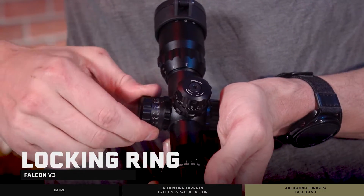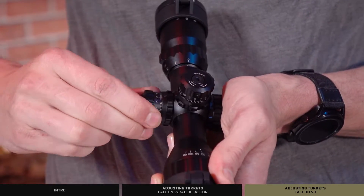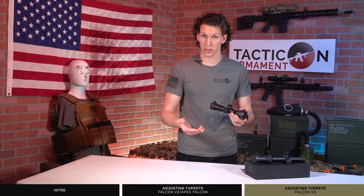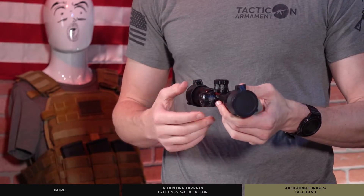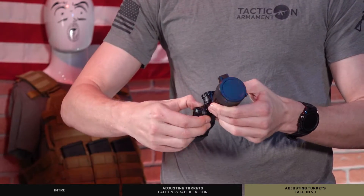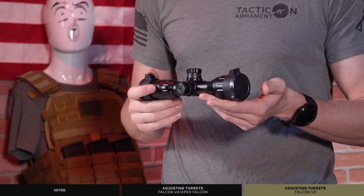On the Falcon v3, there's a slightly different system. There's a little locking ring right beneath the windage and elevation that you can turn and tighten down, which won't allow movement of the windage and elevation. If you want to adjust it, loosen up the locking ring, make your clicks, and then reseat it down — finger tight will work.